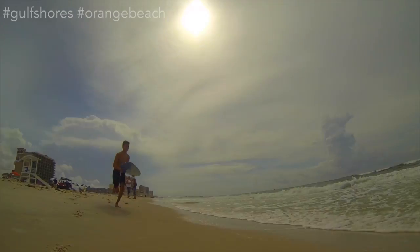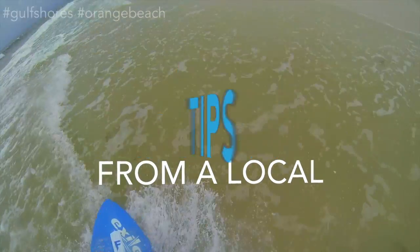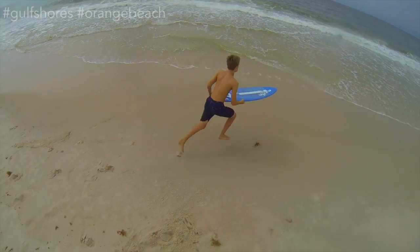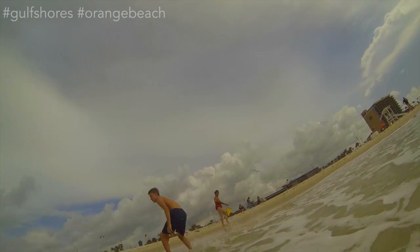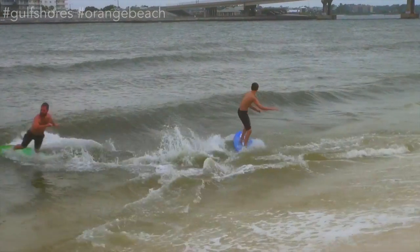Ready to get your fill of sun, salt water, and surf? Here are some tips for skimboarding the beaches of Gulf Shores and Orange Beach. It's a fun new sport, like anybody can do it. Down here it's perfect, it's all flat. I like it most because when I come down to the beach there's always some other people skimboarding. I just get to hang out with them and have a good time.